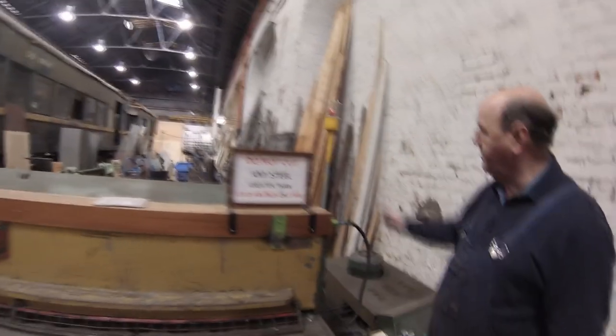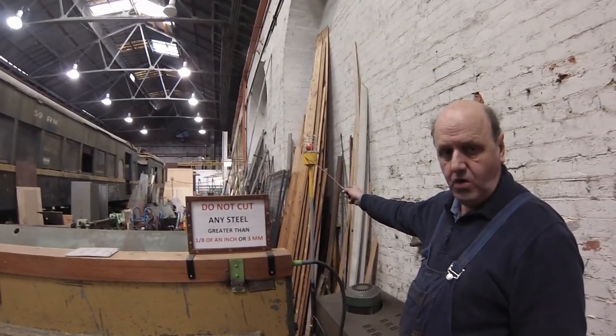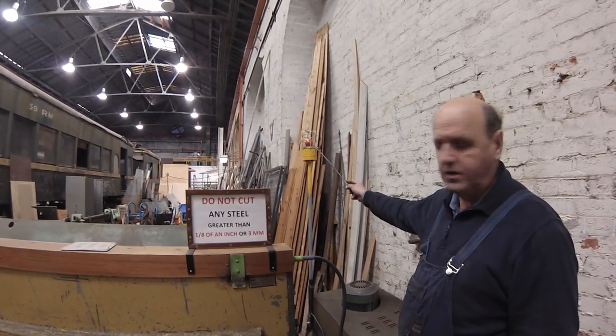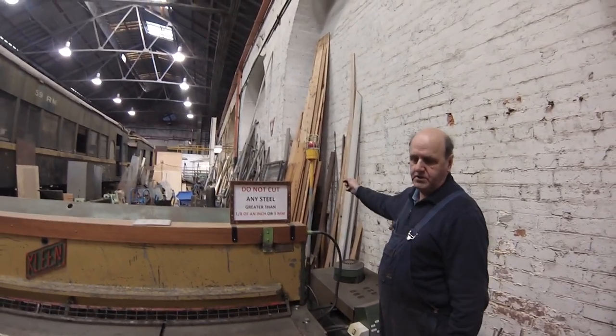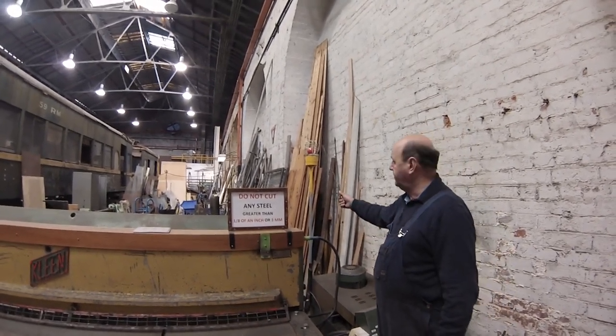Like everything, all our machines here at the depot have got a red light on them. Once we plug the machine in and turn it on, that red light illuminates. When we're leaving at night time we can see if we've left anything on inadvertently that should have been turned off, because that red light will be on. We just do one walk around the shed — any red lights, we go and turn them off.